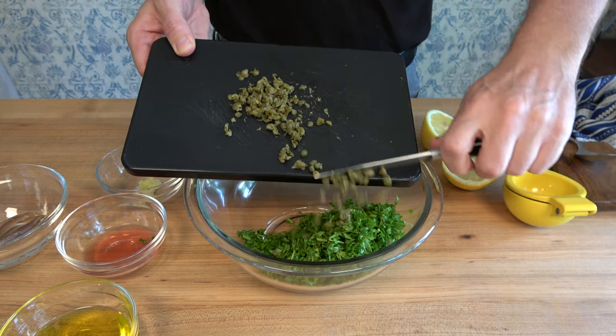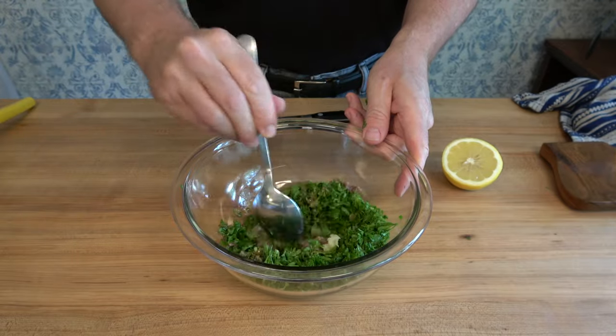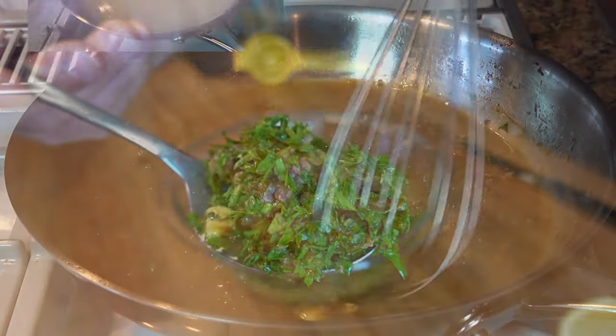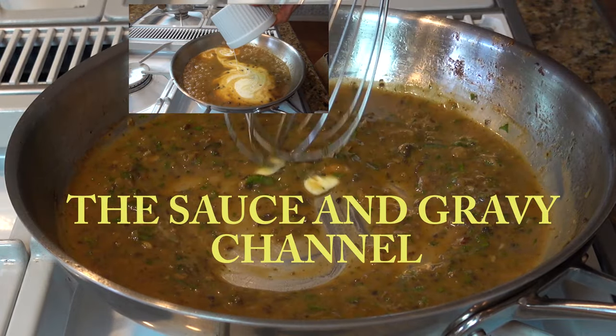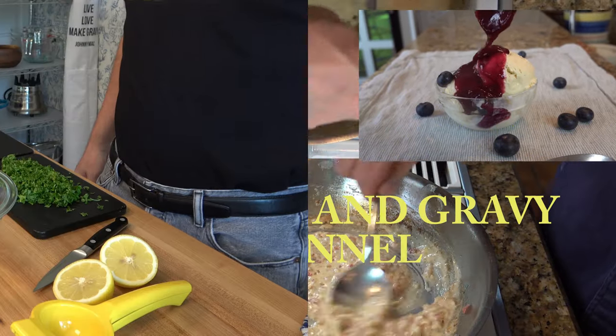Are you looking for a steak sauce that's not too heavy? One that is easy to make and has a fresh, well-rounded taste? Then this steak sauce recipe is for you. Welcome to the Sauce and Gravy channel. This is Johnny Mac and we're going to dive into a sauce for steak — an anchovy caper steak sauce. Buckle up, let's go.